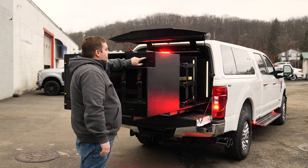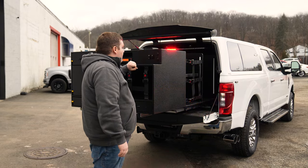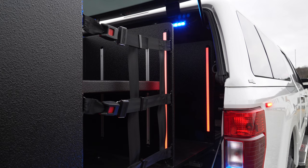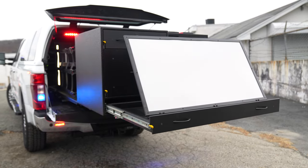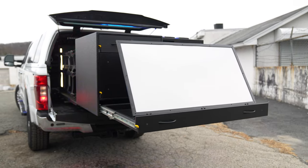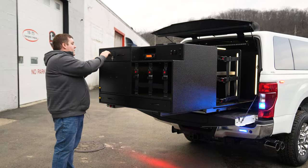We have our rear kill switch to shut off our rear warning lights, and we can also shut off our compartment lighting on that side. There's a full-width ratcheting magnetic command board, custom cargo netting, and a storage compartment.